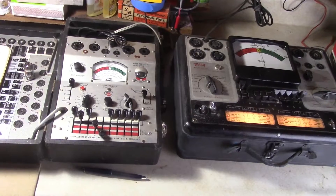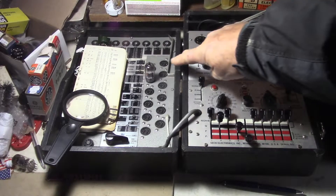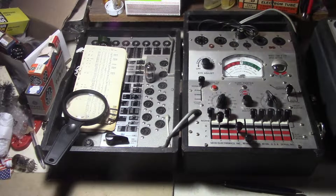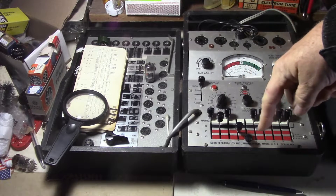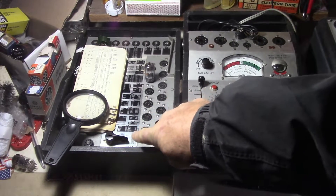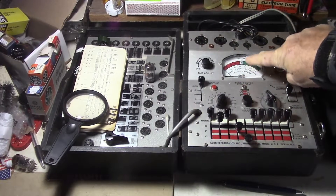Alright, let's go with the Seco first. Here's the Seco tester right here. Today I'm going to be testing an RCA 12AX7A. This is a mutual conductance tester, so it also tests the emissions and the mutual conductance, so you can get a pretty good idea how good the tube is. I have the settings already done for it. Over here is the DMC dynamic mutual conductance test — here's the gauge.